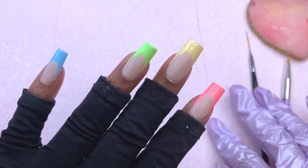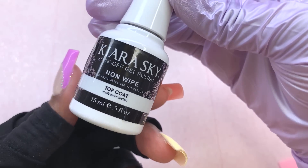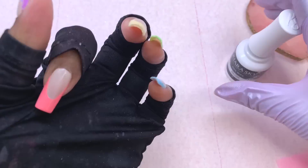Now that I have all of my french tips applied they look so cute and I love this color selection. I'm going to go over all of my nails with the no-wipe top coat and cure for 60 seconds.